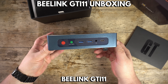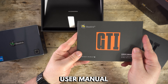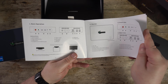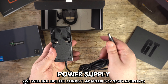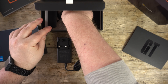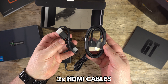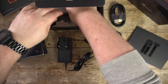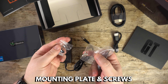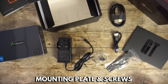First, we have the Beelink GTI 11, which we will take a closer look at shortly. Underneath is a user guide which is in multiple languages, including English, German, Spanish and Italian. There is a power supply — we will include the correct adapter for your country when ordering from DROIX. There are two HDMI cables; one is shorter and is useful if you are mounting the mini PC. Last but not least are the mounting plates and screws to mount it, plus a pack of screws for securing a 2.5 inch hard drive or SSD inside the mini PC.